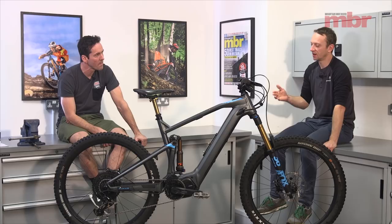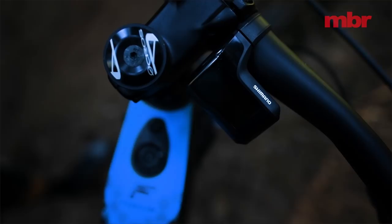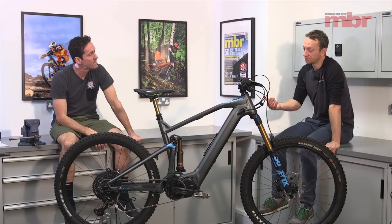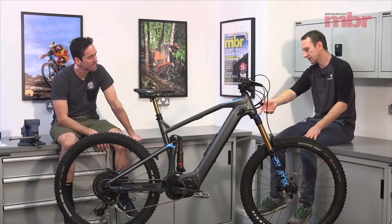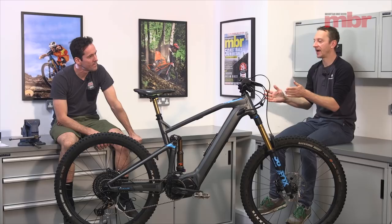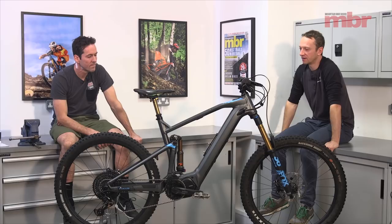One thing I really like about the Focus is the cool little power button on the top tube and the magnetic charger that connects underneath — really easy to get to. The bike falls over and the charger disconnects safely. The issue for me though is that the battery isn't easy to remove — you have to undo a couple of motor bolts and swing it out from under the motor. I don't have power in my shed, so I'd have to take the bike inside to charge it, which would rule it out for me straight away.